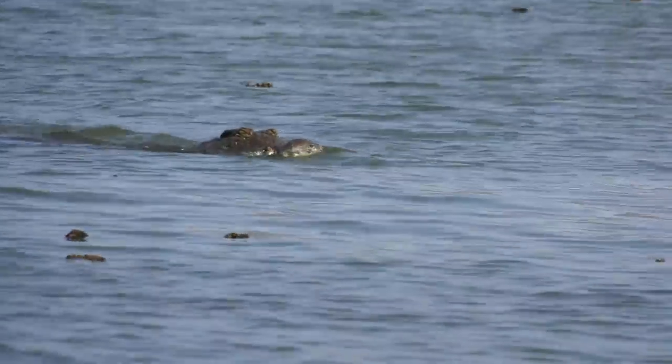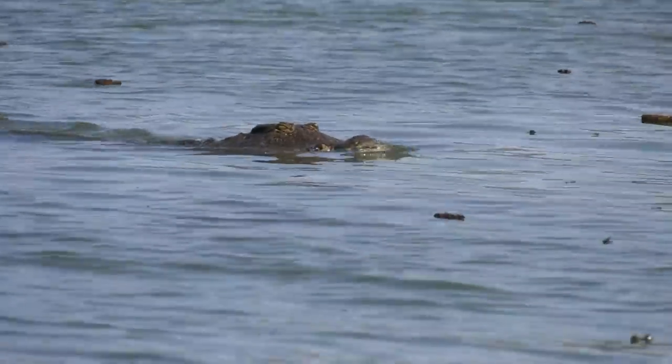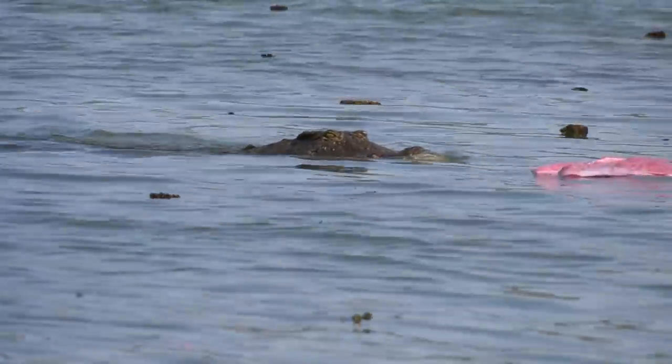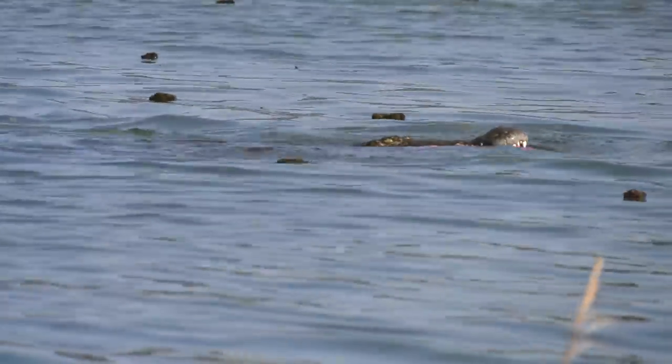Oh my god, he is massive. See that growth on the side of his face? He's got a tooth coming out the side of the top of his mouth. Wow, never seen that before.